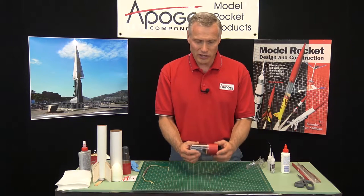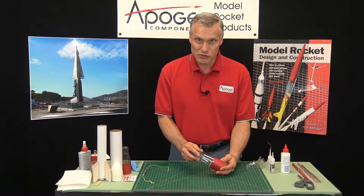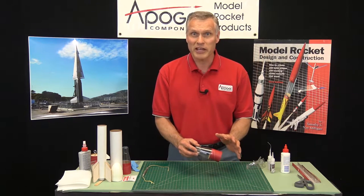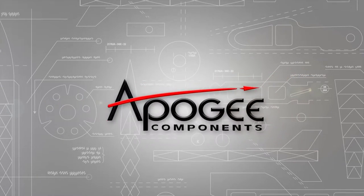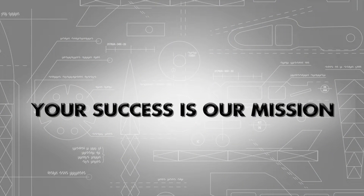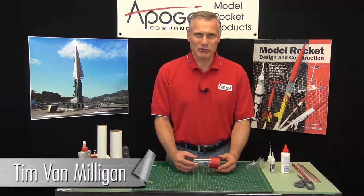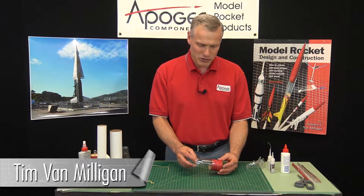Are you looking for a way to lighten your TARC rocket? I'm going to show you how to use this plastic transition from Apogee to make a really lightweight rocket. Hi, I'm Tim Van Milligan from Apogee Components. Today I'm going to show you how to assemble their plastic transition section.